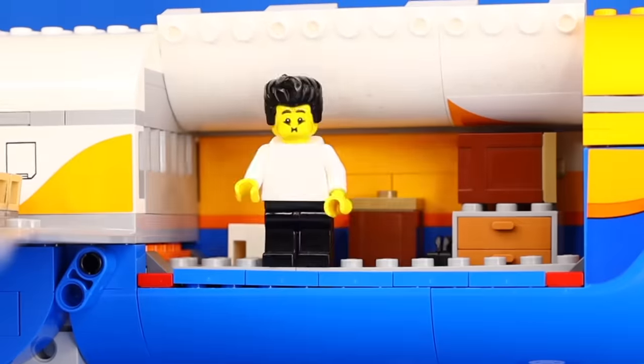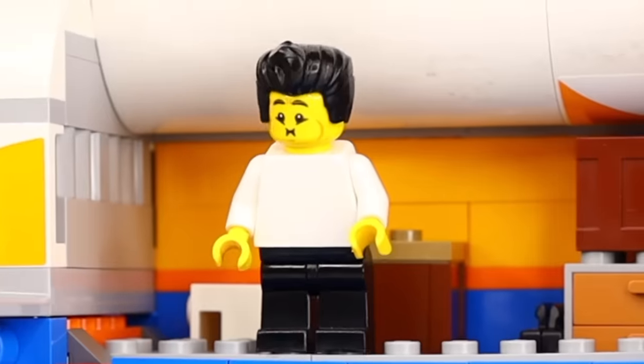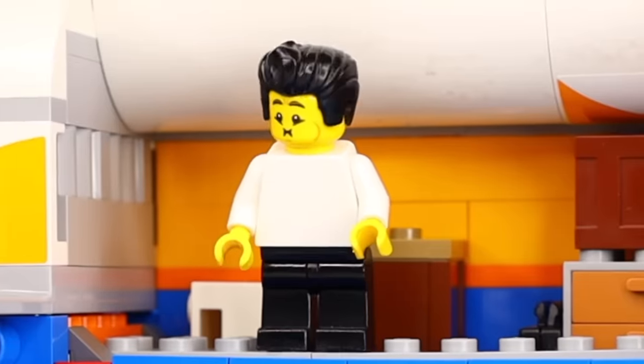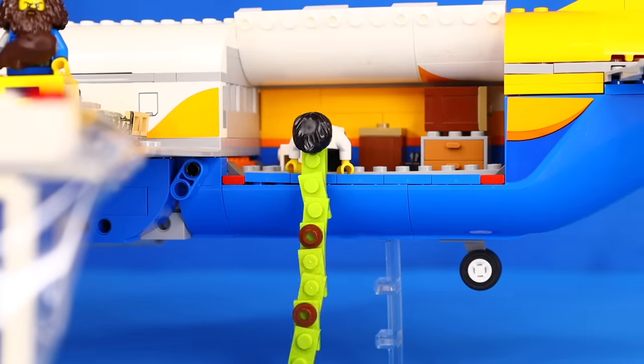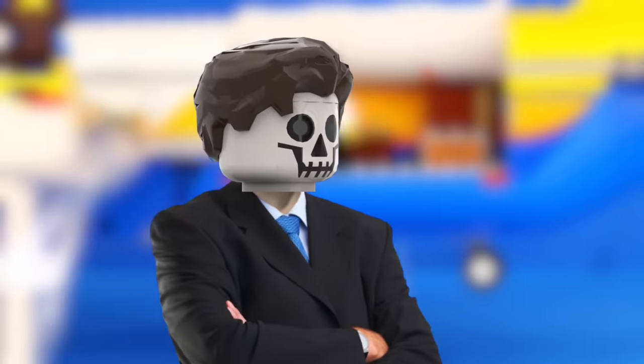Hopefully that gave you some inner peace, because next I'm gonna animate a minifigure throwing up. I decided to make the setting a LEGO plane, because that's the perfect place for someone to get sick. I used a trick where I switched out the face of the LEGO minifigure to represent him getting sick, and then had him bend down. To represent the throw up coming out of his face, I replaced his head with these green pieces that I transformed into a super long strand of disgustingness, and then added in random objects that he was barfing out.